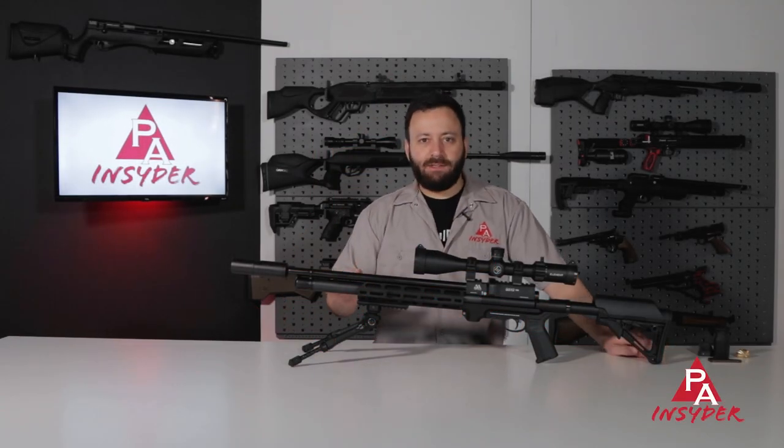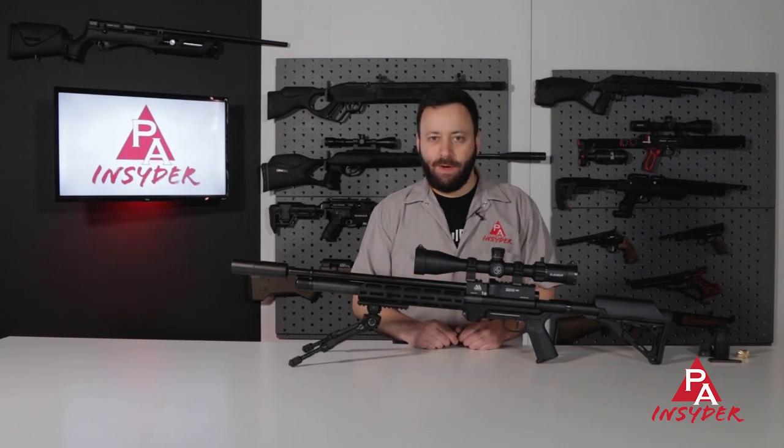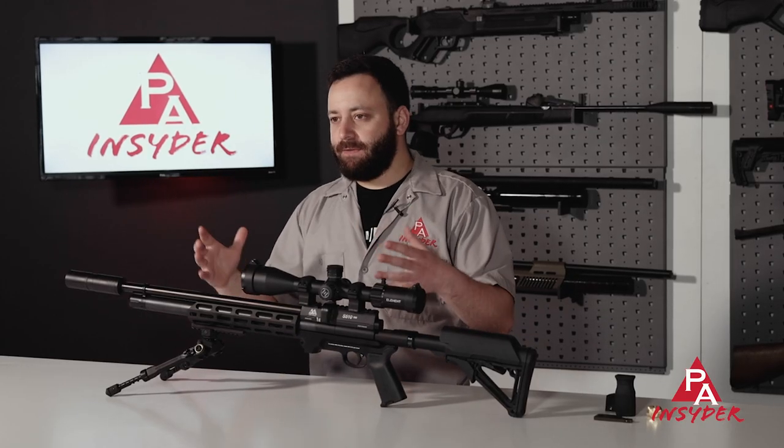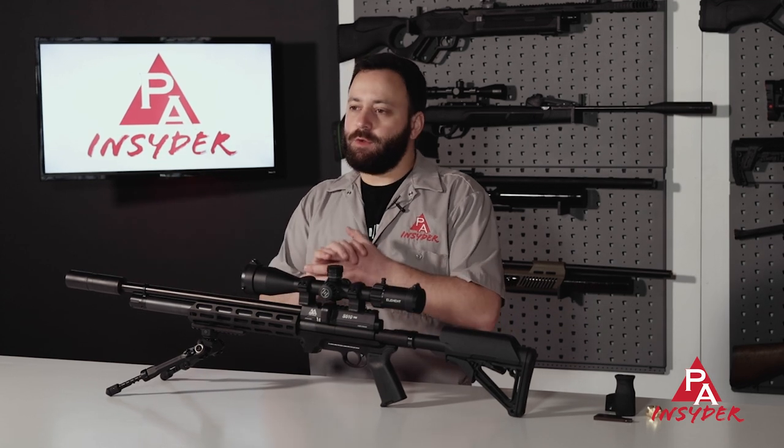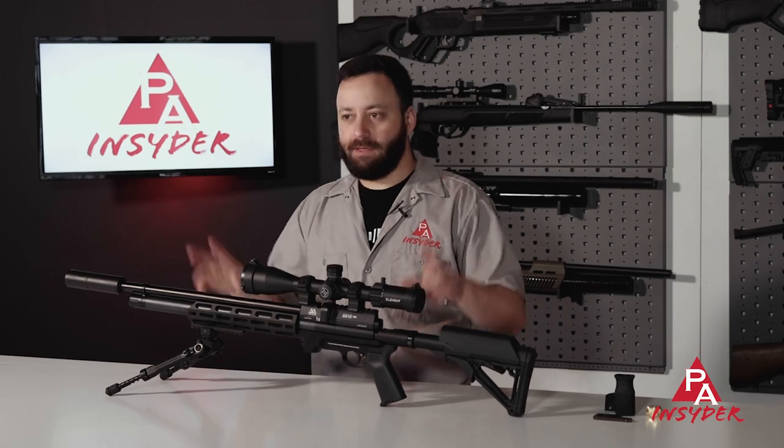The S510 Tactical is the latest offering from Air Arms. It's available in .177, .22, and .25 calibers, and it's built on their S510 XS frame. You have a fully regulated system, but with a lot of new features that make this tactical.